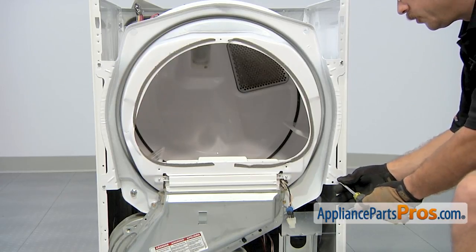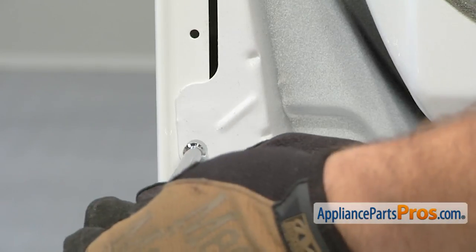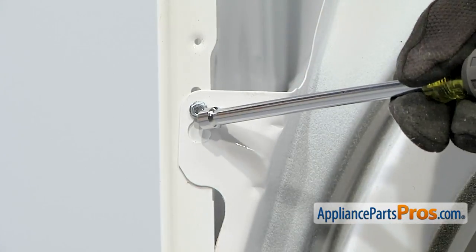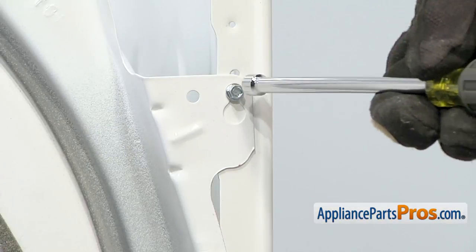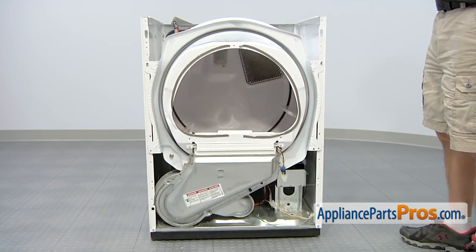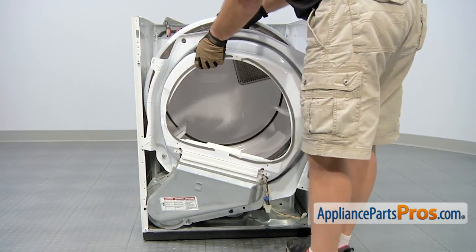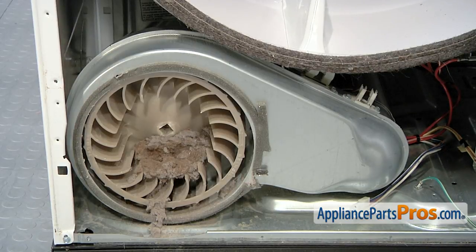On the four bulkhead screws, take the bottom two out but just loosen the upper two so we can lift the bulkhead off. Now that we have both upper ones loose, we can lift the bulkhead out of the dryer. After you have the bulkhead off, if you see lint built up in your blower housing, make sure you clean that out. Dryer lint is a big cause of house fires, so get it cleaned up so you don't have any problems in the future.